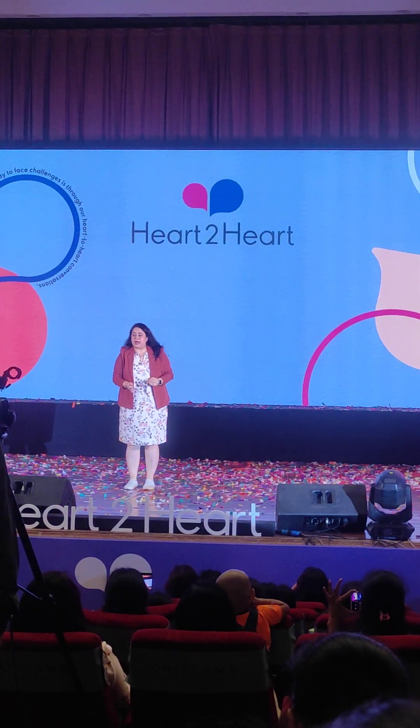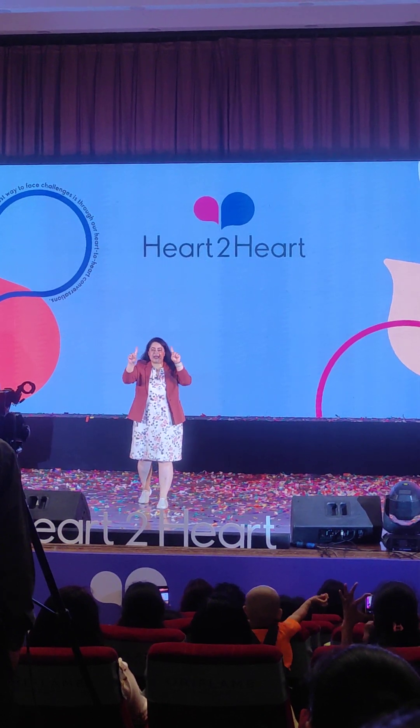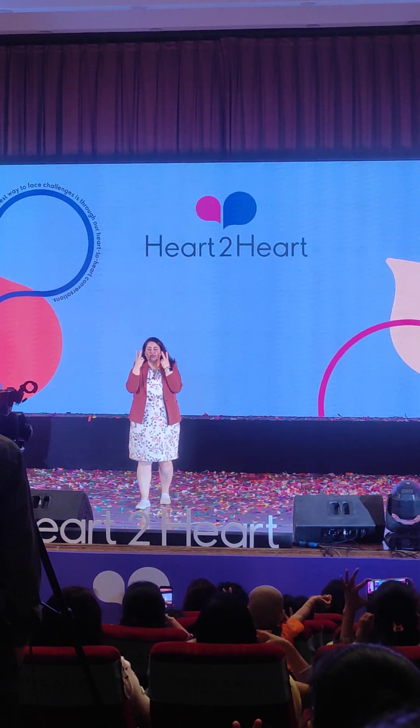First, in facial yoga, we always use two fingers: the index and the middle finger. So we will keep these two fingers.